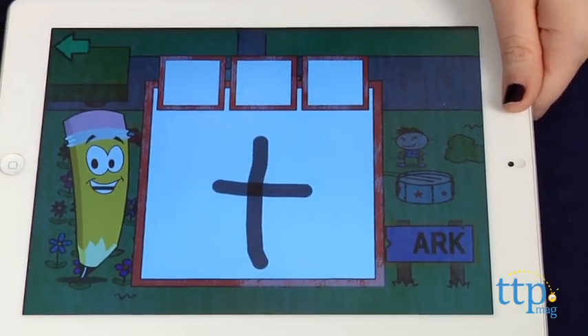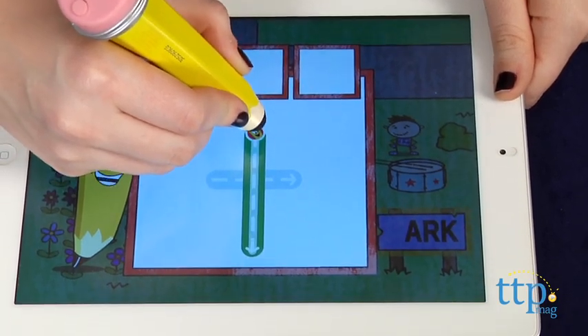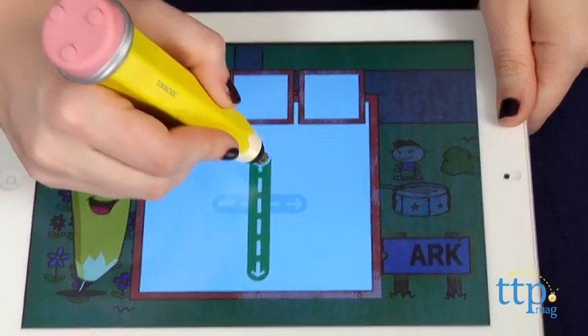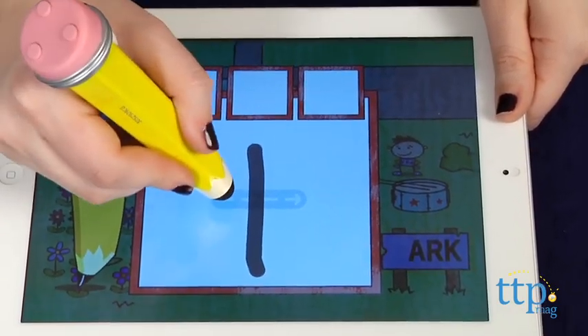For letters and numbers that require multiple strokes, different colors will help your child distinguish each stroke to trace. Once you complete all the activities featured on the screen, you can side-scroll to unlock a new part of Doodleburg and even more activities.